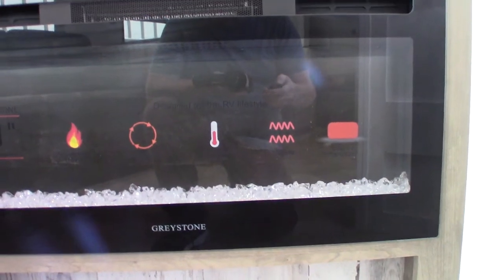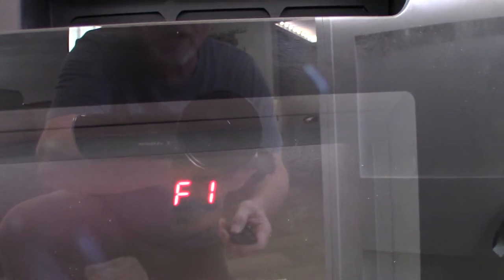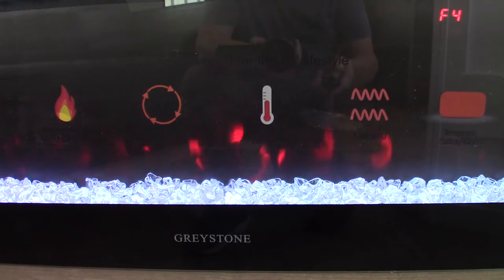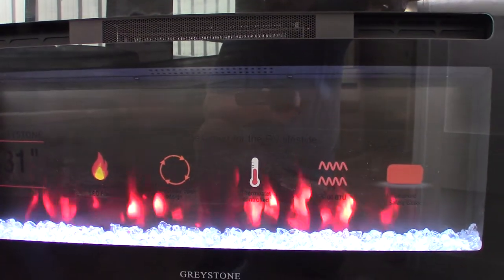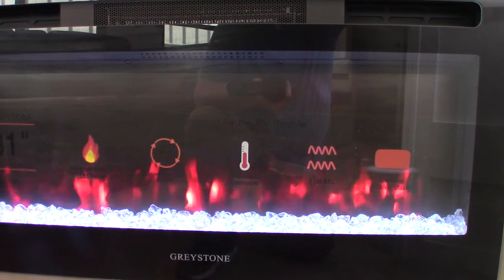So we'll start with the fireplace. This is a space heater. You can see it says low — that's a fan speed — and high, that's a fan speed. You can also change the color of the crystals and the color of the fire. It also has a timer so you can set it to turn on and off when you want. The neat thing is it runs on campground power, so on those days where it's not quite cold enough to run the furnace, you can just turn this on and use campground electricity instead of your LP gas to take the chill out of the room.